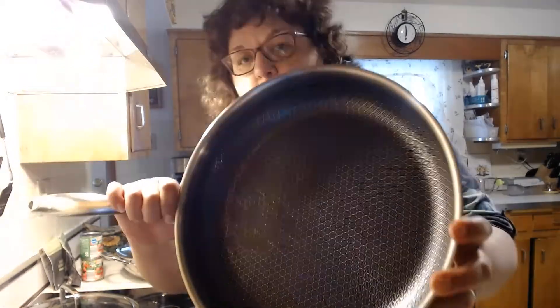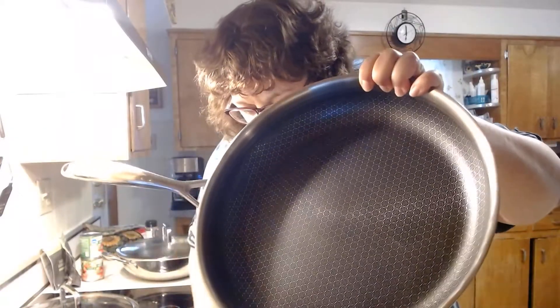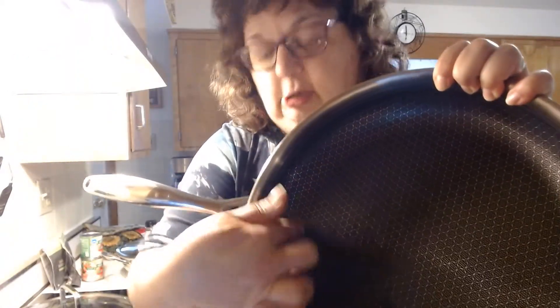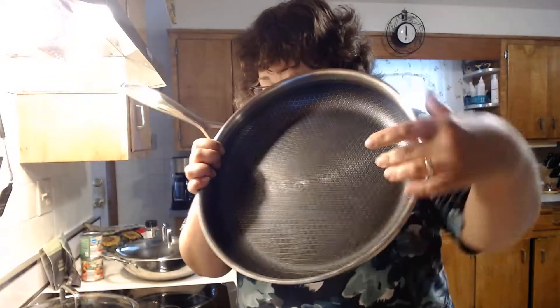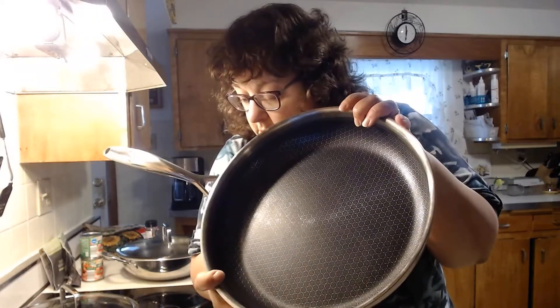Let me show you. This is our 12-inch nonstick stainless steel skillet. One of the unique qualities of it is the inside — let me get close to the camera. Can you see the mesh design? This coating covers the bottom and the sides of the pan, and that makes cleaning very simple. The mesh design lets just enough stainless steel come through so that you still get a great sear and fond.